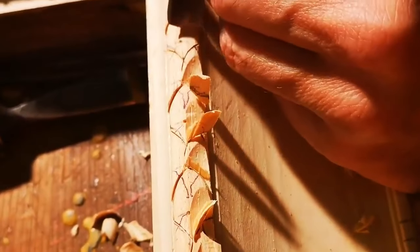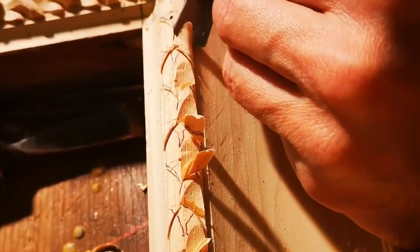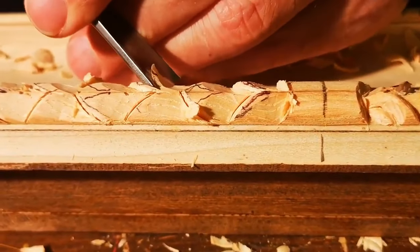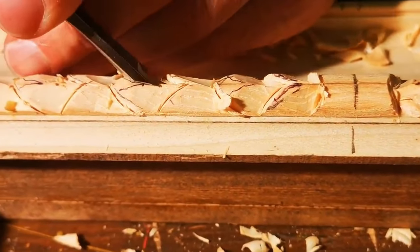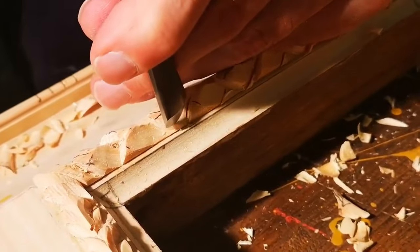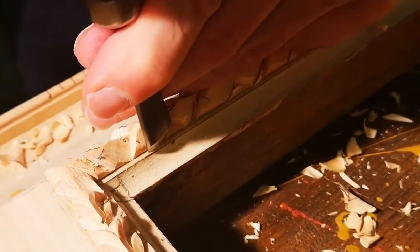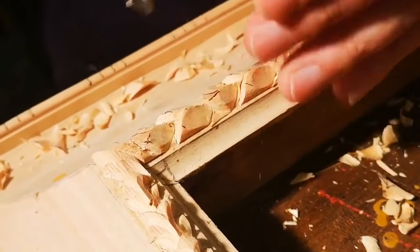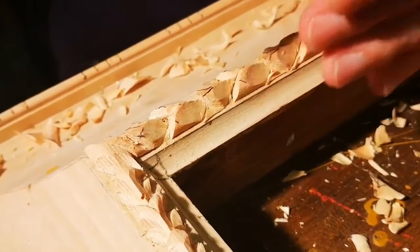The first step to start a handmade carved frame like this is to draw the leaves all along the sides. As a result, you'll have a balanced partition of the ornaments — they are indeed repeated with the same size throughout the whole frame. The second step is to engrave the wood with the chisel, following the marks on the mouldings.